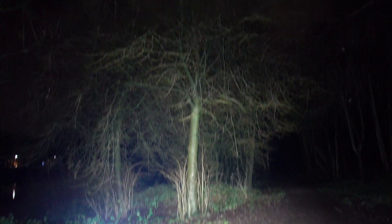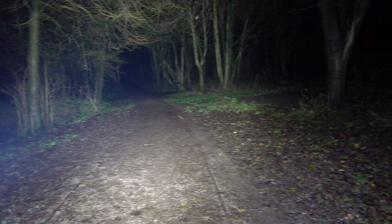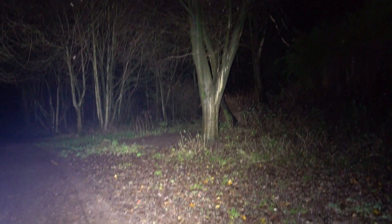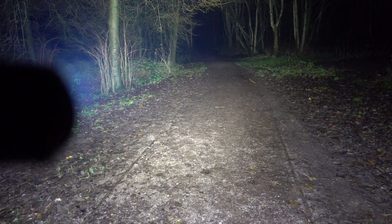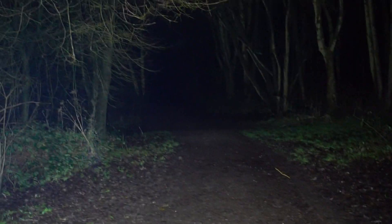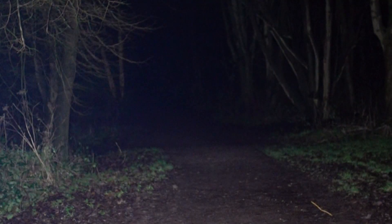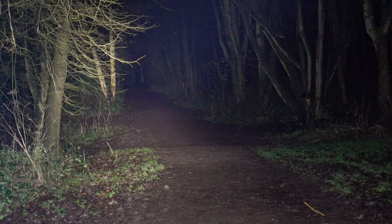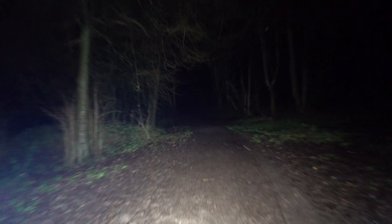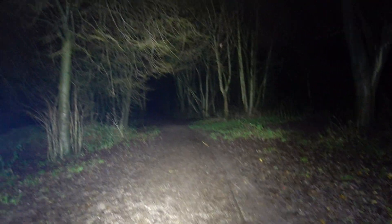On turbo - that is just incredible. I'm not moving the torch by the way, just moving the camera so you can get an idea of how much light this thing is actually putting out, in all directions all around us. Towards the end of that path, it's not quite reaching into the distance, but it's not designed to be - it's not a thrower.